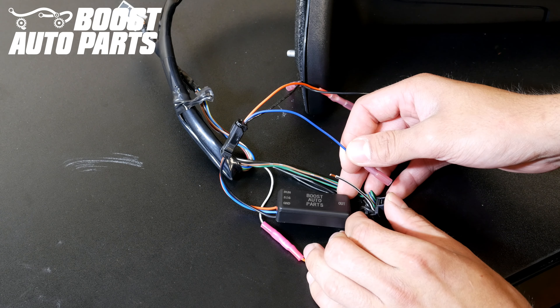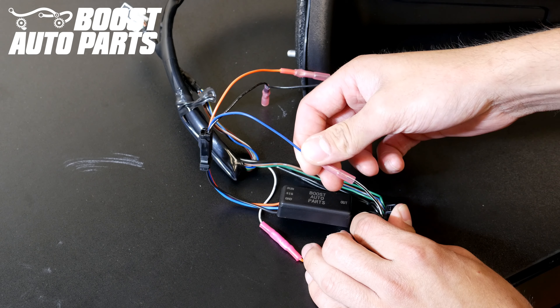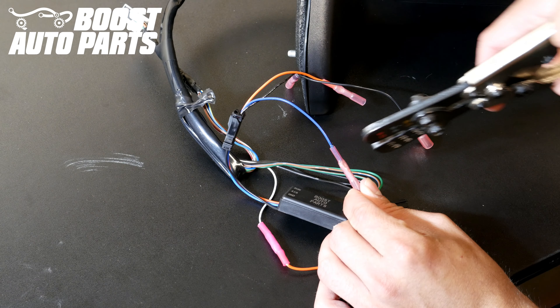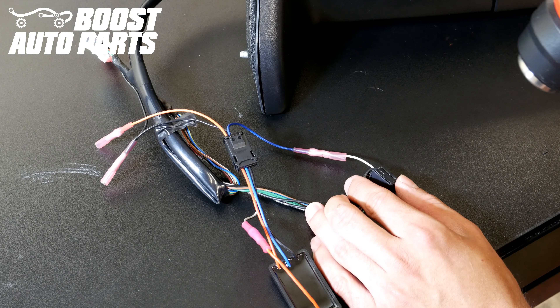Now take the blue signal input wire for the module and add that to the wire you cut for the connector side — the connector side of the wire that you stripped in pin 9. Go ahead and crimp that down, then heat shrink it.